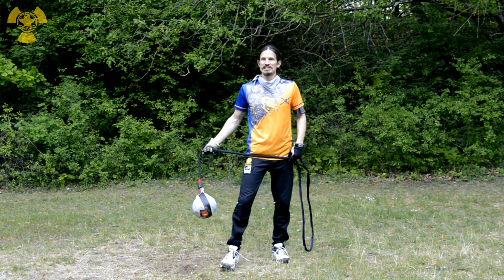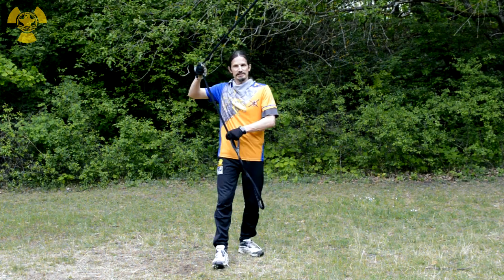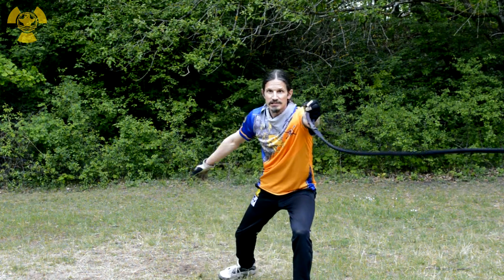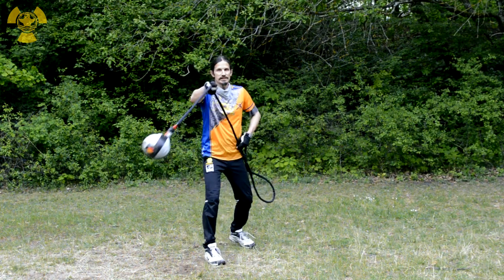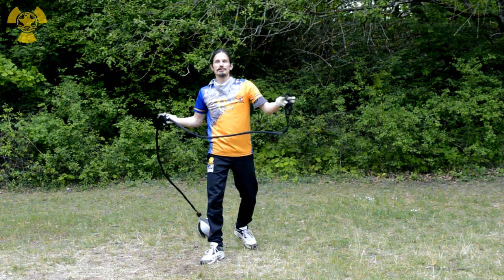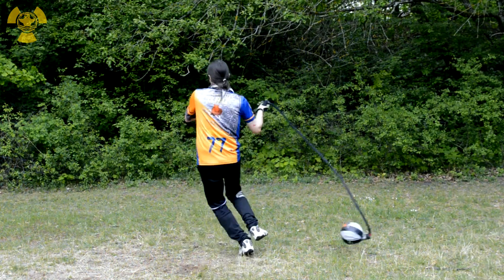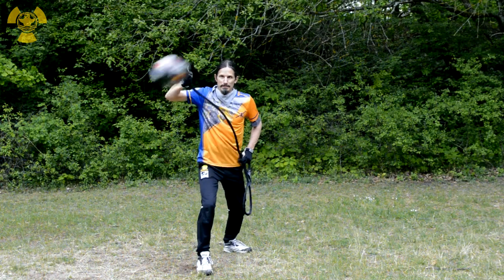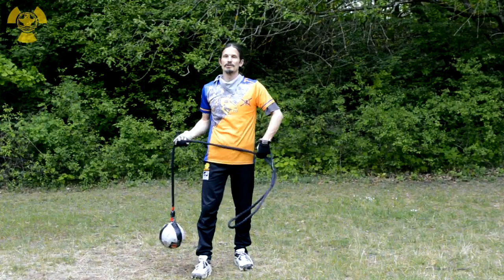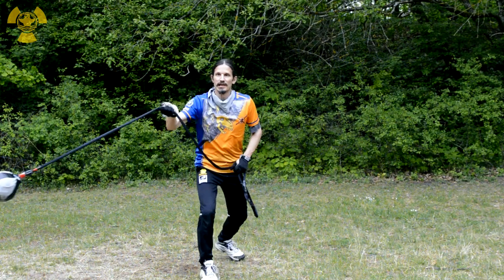A feint for the speed attack — it may not work well against experienced anti-chain players, but it's still a nice surprise. Do a fast horizontal as a feint, then a slow attack. Again: fast horizontal, pull up feint, then slow — take speed from the chain. Speed up, feint, then slow; and then speed up again.